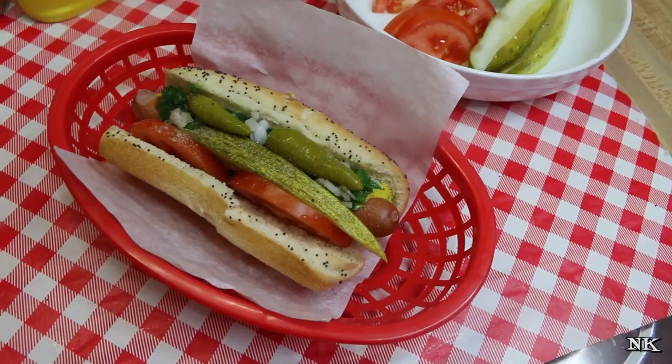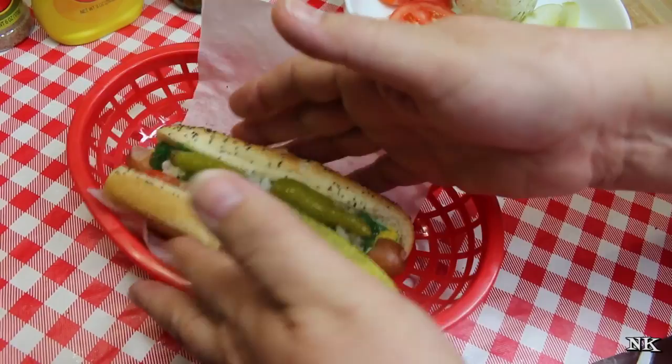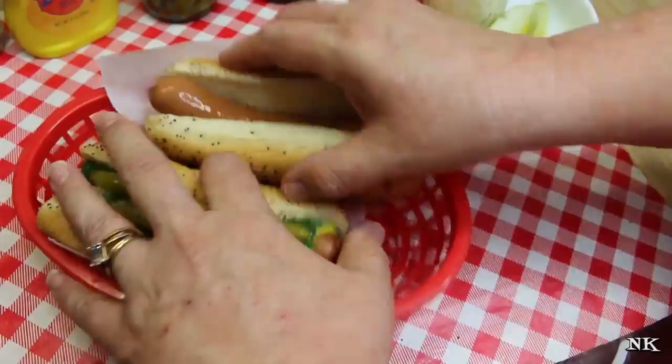And then a dash of celery salt, which I think Rick is really going to enjoy because he loves celery. That is how you build a Chicago-style hot dog! Just for fun, let's do another one — I'll grab the other bun and we can nestle them both in here and build another one.